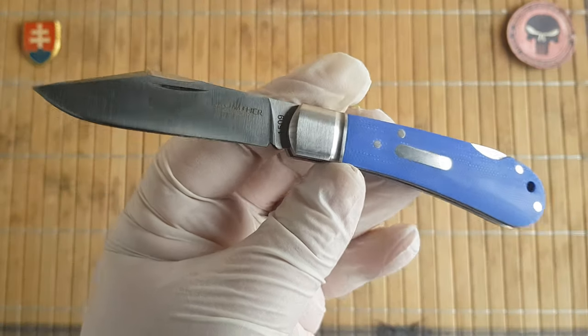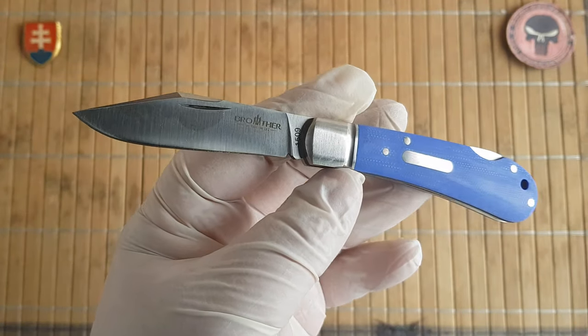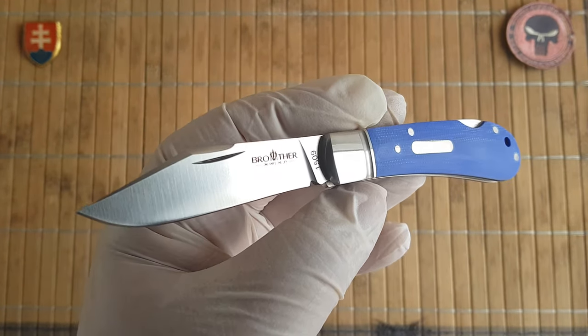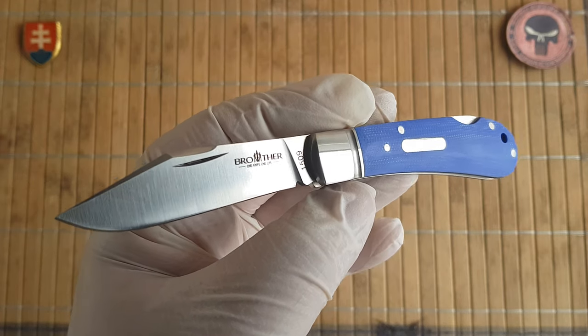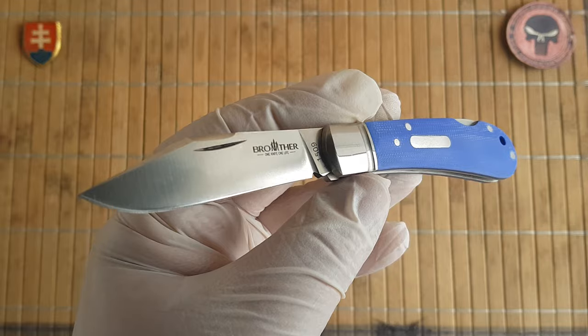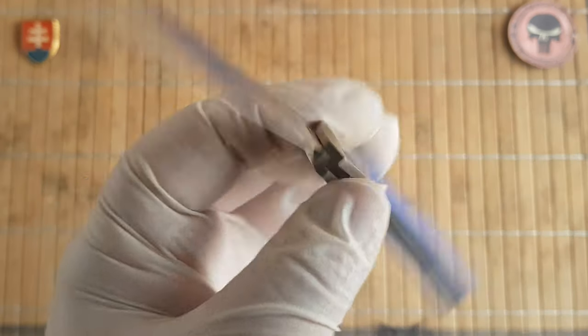I did look at those new traditional Kershaw knives produced for 2020, but they are probably a little bit more than 33 dollars. I also forgot to mention that the blade on this one is VG10 steel, which is significant because at around 30 dollars you would usually get something like 8Cr, 440C, or 420C.